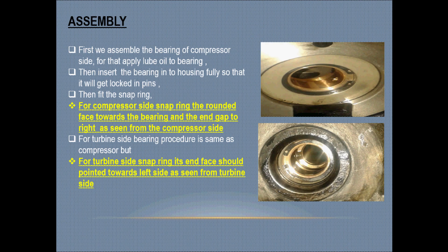Before assembly, we have to ensure that everything has been properly cleaned up and we have taken all the measurements. There should not be any deposit on the turbine blades, because it may cause an imbalance of the turbine rotor.